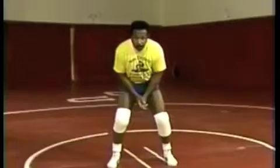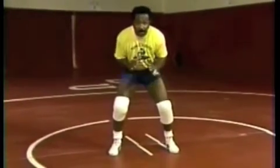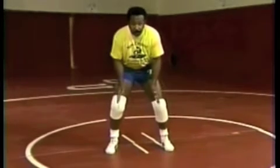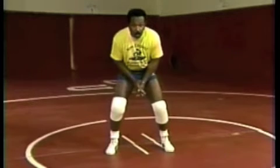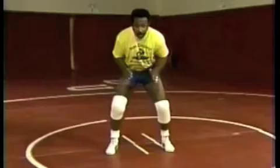So before practice or as practice begins, you might just get in this position and work on positioning of your body parts and movement of your feet. That is your base — that's where all your movement starts, and that's also where a lot of your power comes from. So as you start to move, lead foot first, back foot follows.